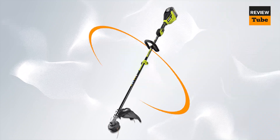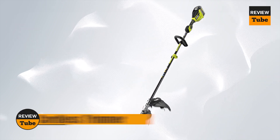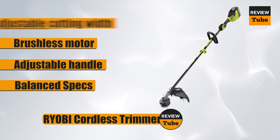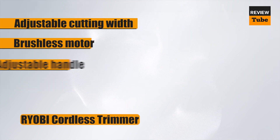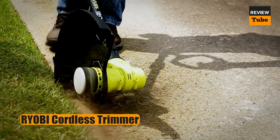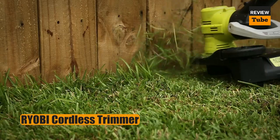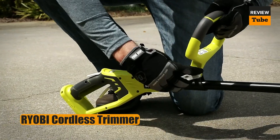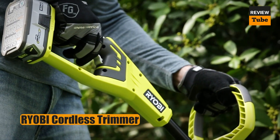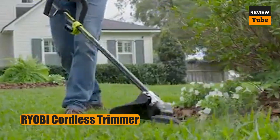If you want the power of a gas weed eater but the convenience of a battery-powered tool, then this Fortivolt offering from Ryobi is the answer. It includes a brushless motor for a longer life with less required maintenance and an adjustable handle so you can position it comfortably for your height. It also has variable speed controls, so you can go faster when you need extra power for tough weeds or brush and slow the tool down to extend battery runtime when merely cutting small weeds and grass.